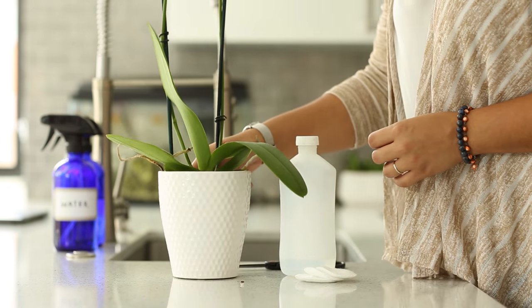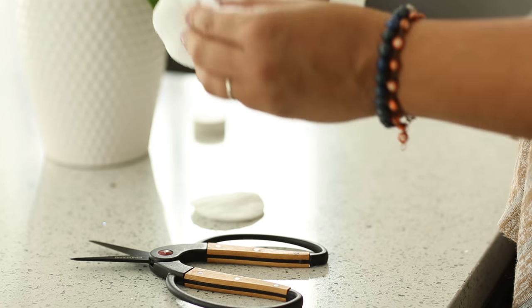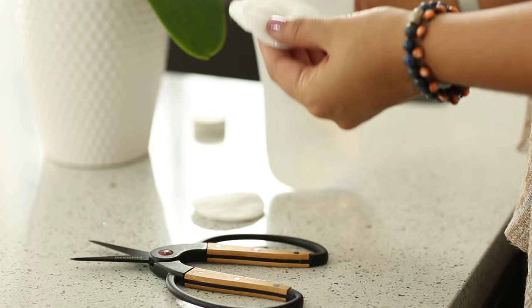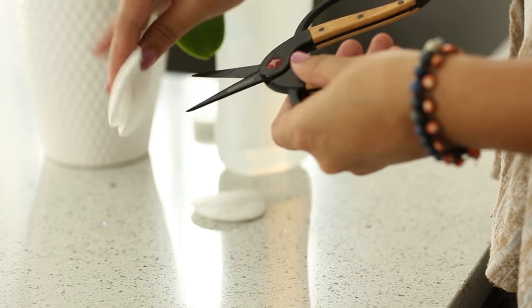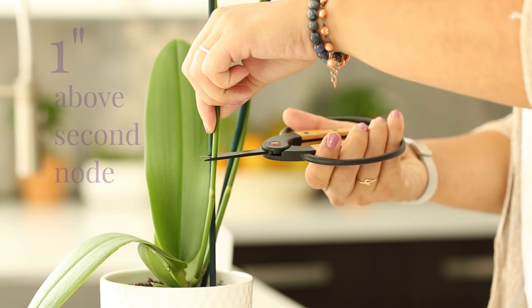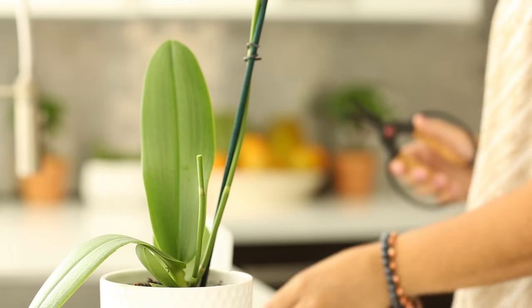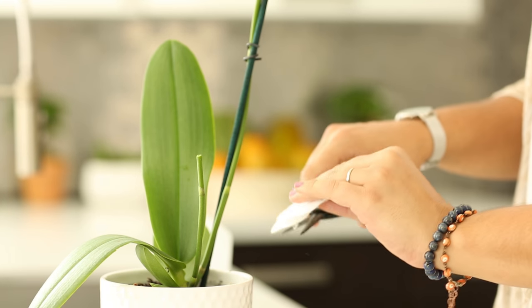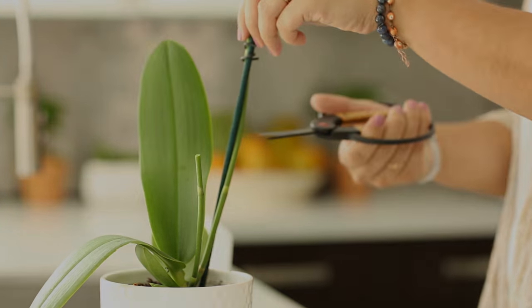When all flowers have dropped, you'll want to cut the stem. Sterilize the scissors before each cut with rubbing alcohol. Cut the stem one inch above the second node and remove along with the stick. This will give the orchid the chance to flower from the base or from the topmost node and facilitate multiple spikes as the years go by.